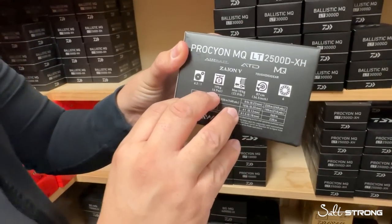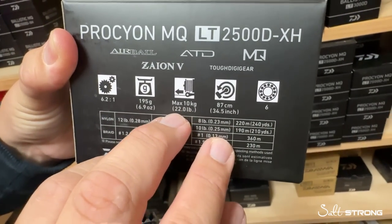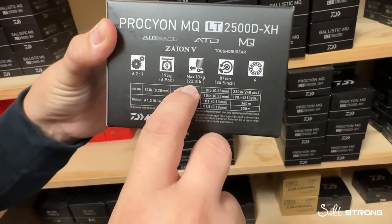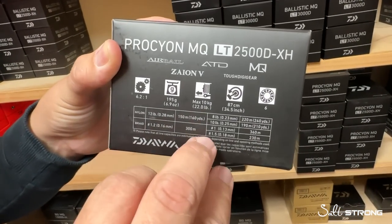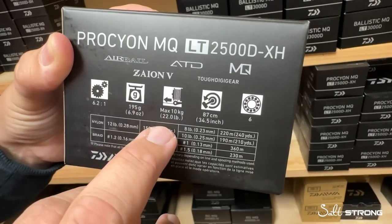As mentioned, super lightweight — in the 2,500 size, 6.9 ounces. And just like with most reels on the market, even a 2,500 size reel offers 22 pounds of drag. That's really more than you're ever going to need. Try loading up 10 pounds of drag on a reel — you're going to think that's insane. But it's better to have it than not need it.